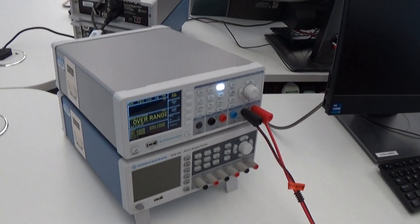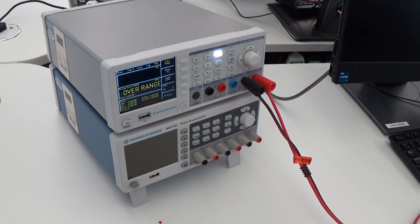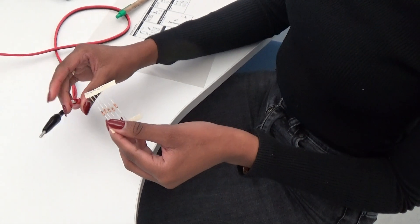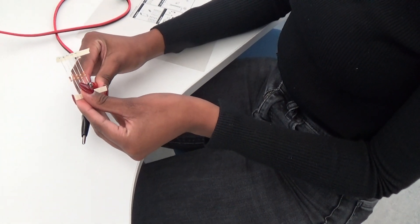We can use the color coding to measure the resistor, or we can just measure it directly. Go ahead and show us how to measure the resistance.